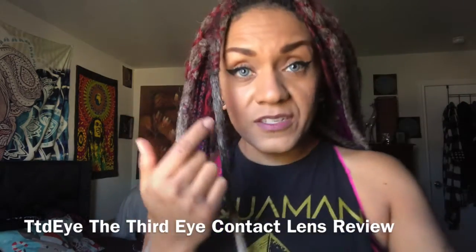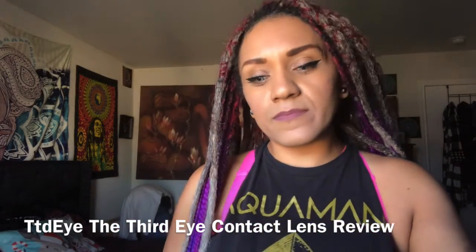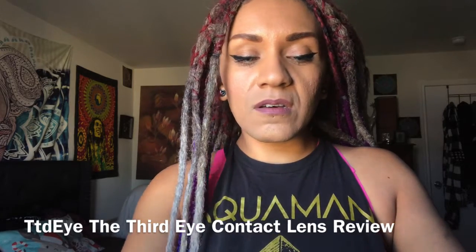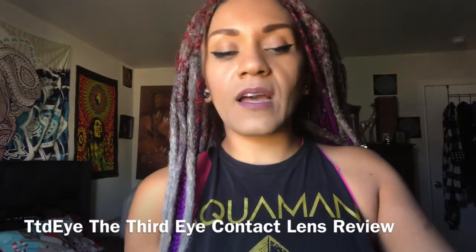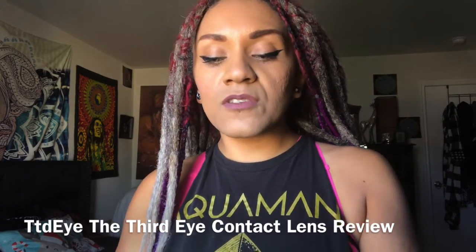These are the ones I have on right now. I think the color is called Clear Crystal — they're like a grayish-white, very pretty. I love them because they're super dramatic. I love dramatic lenses. If you want a more subtle look, they do have other colors available as well, so you don't have to get something so dramatic.